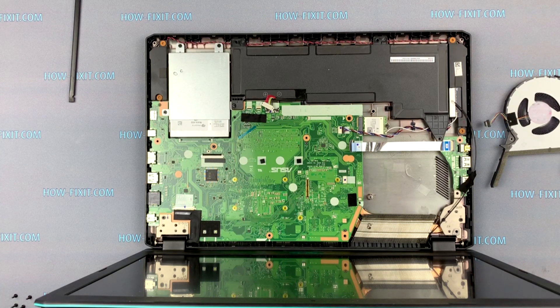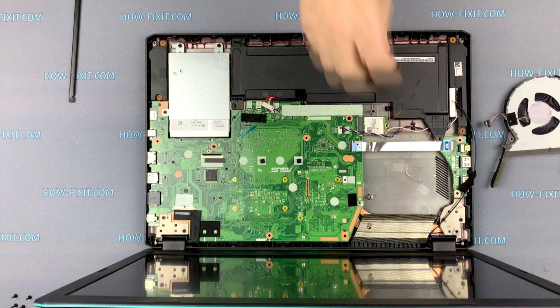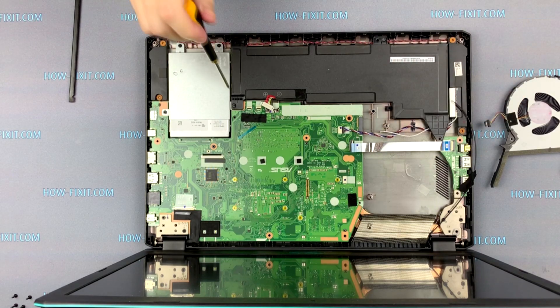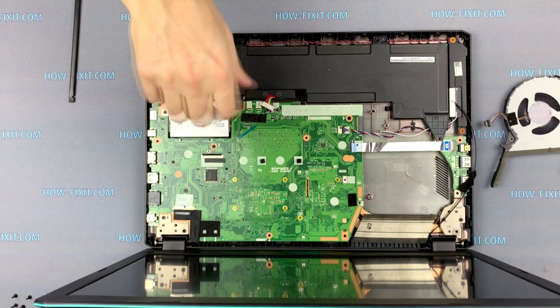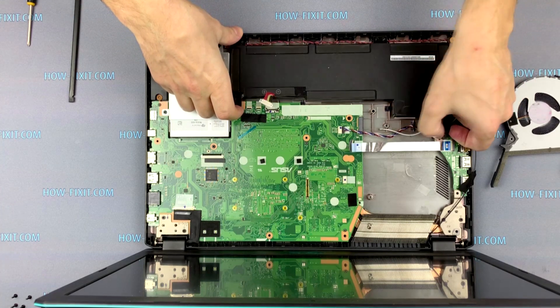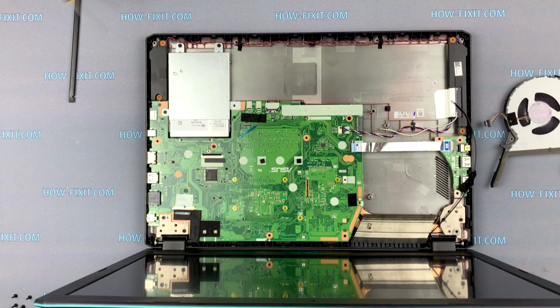Unscrew one screw, then unplug the white antenna and remove the Wi-Fi card. Unscrew one screw, then remove the battery. Unscrew three screws and remove the hard drive.